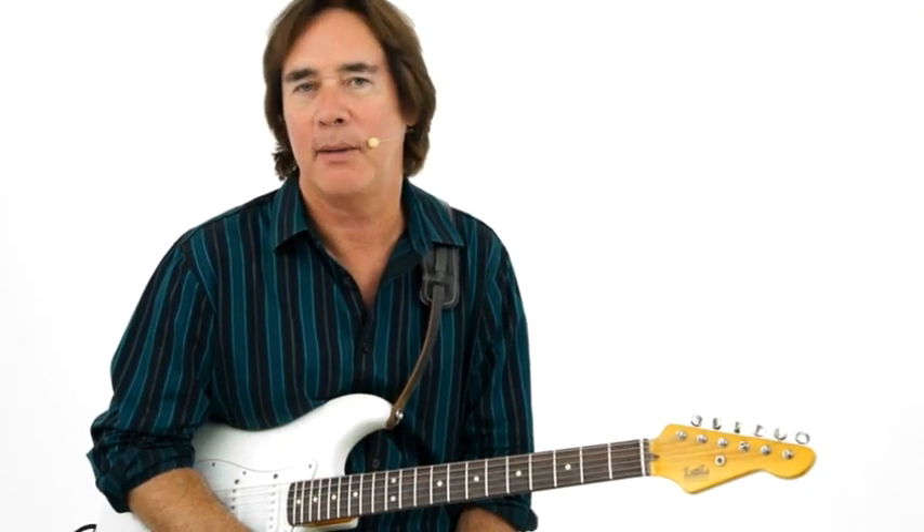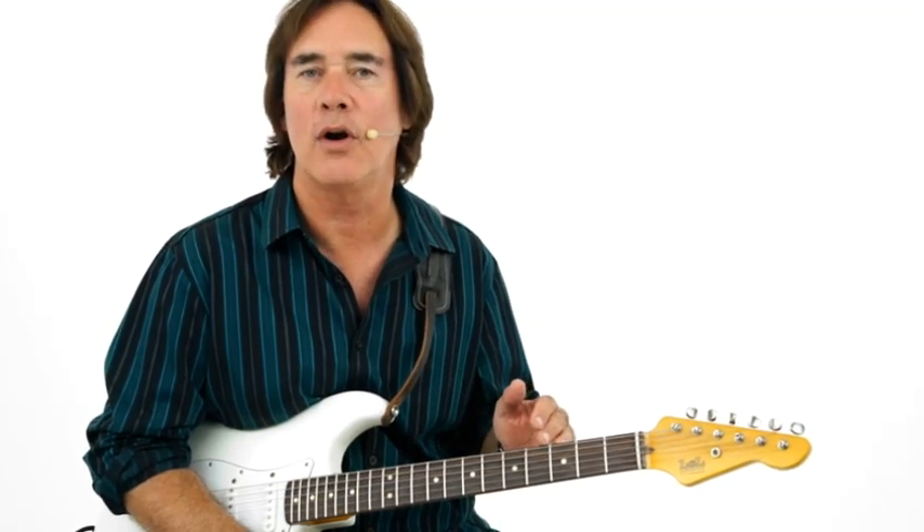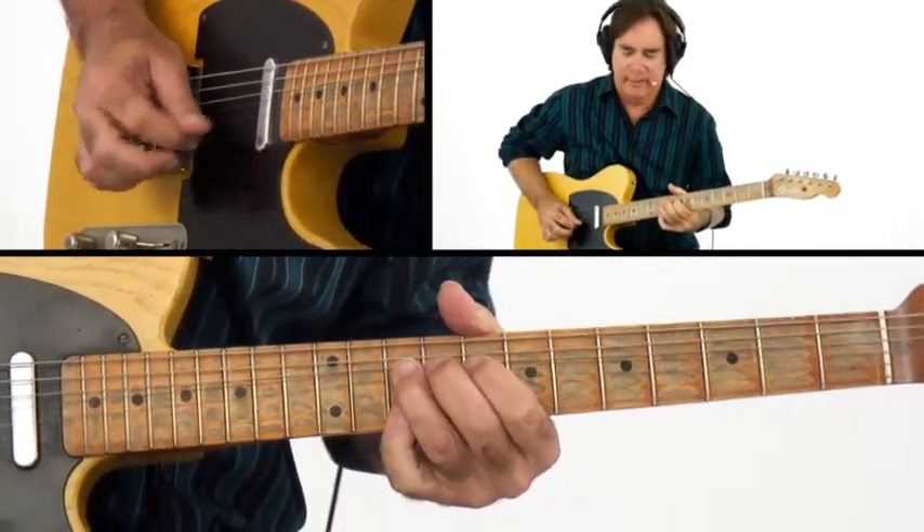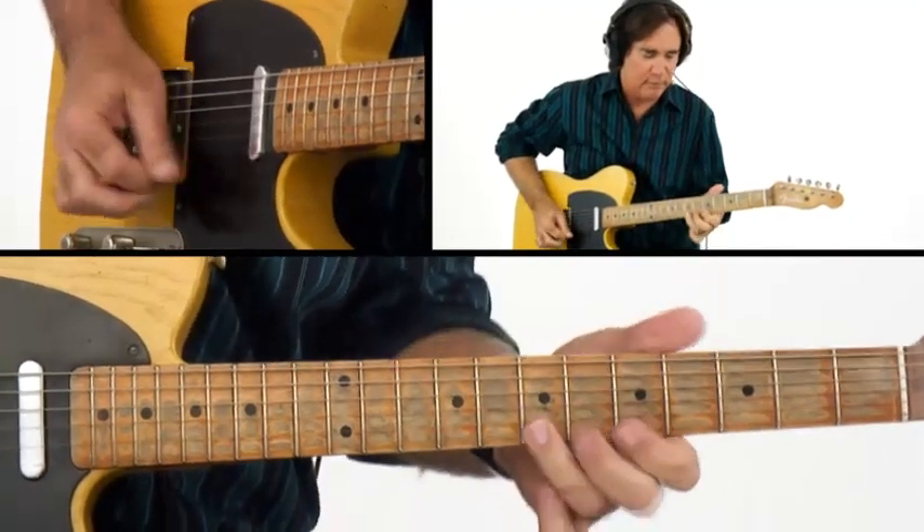Next, we're going to go into a straight-ahead country groove. I borrowed it from Cannonball Rag by Merle Travis. We're going to connect guide tones — the thirds and sevenths of each chord — and we're also going to use the ornamentation of the country style to make it sound authentic. We're going to finish with a fairly advanced progression that I wrote for my new album called Mustang Run. This is a difficult progression, but I'm going to show you how a jazz-rock fusion player would do it, connecting scales, guide tones, and everything else.